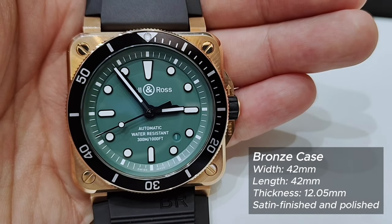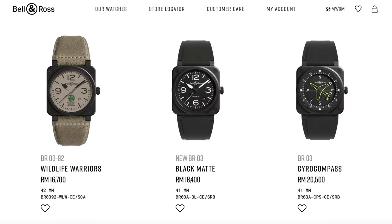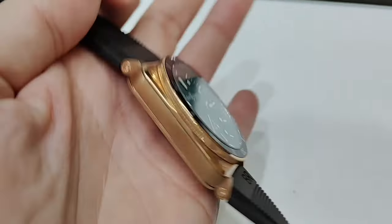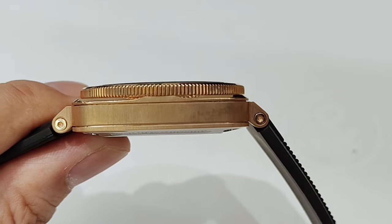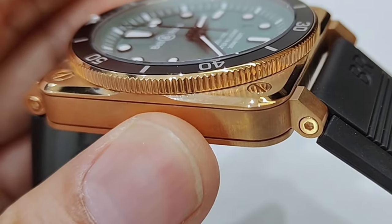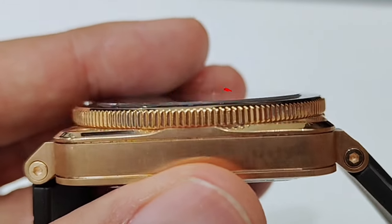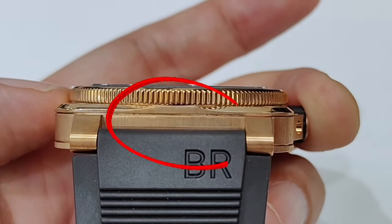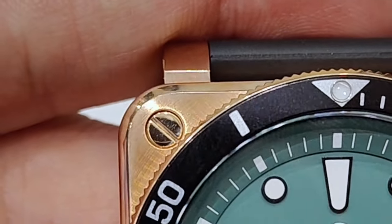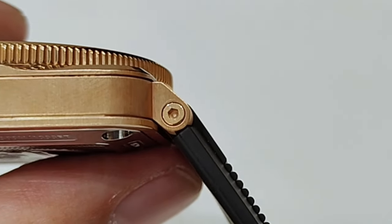The BR-03 Diver case has a slight difference when compared with the BR-03 Otto. The square case remains brushed finish with the bevel surrounding it in polished finish. The difference is on the 3, 6, 9 and 12 o'clock positions on the bevel, which are raised and brushed instead of polished. The forward-line screws on the case are polished and the allen bolt screws on the lugs are also polished.